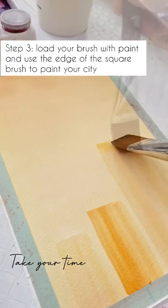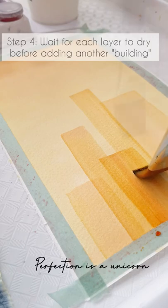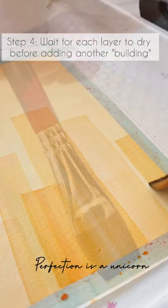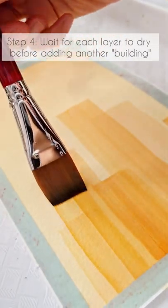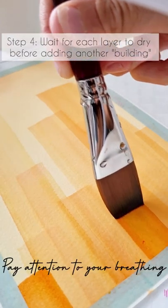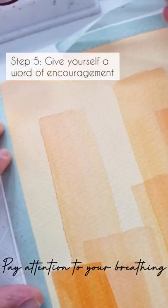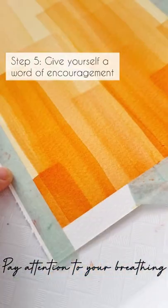Wait for each layer to dry before you add the next layer. Take your time and go slowly. I often use a hair dryer to help me dry the paint if I'm in a hurry.